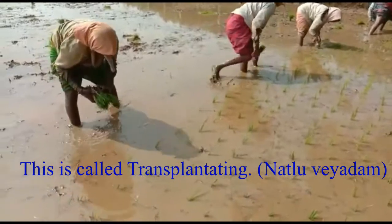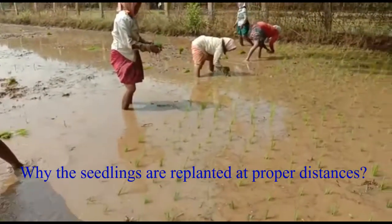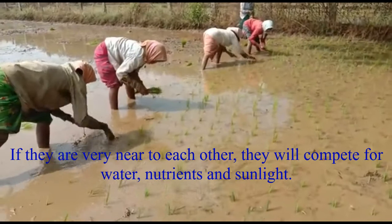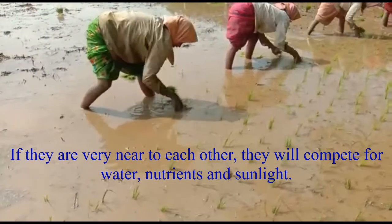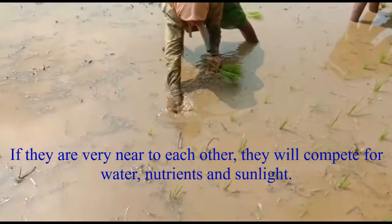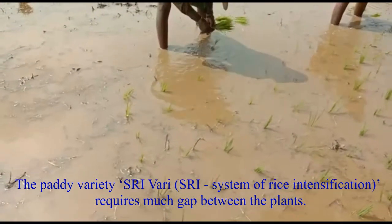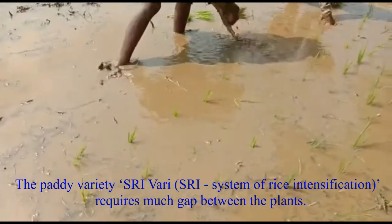This process is called transplanting. Paddy plants are sown at proper distances. Why are seedlings replanted at proper distances? If they are very near to each other, they will compete for water, nutrients, and sunlight. The paddy variety Shrivari requires much gap between the plants. SRI means the System of Rice Intensification.